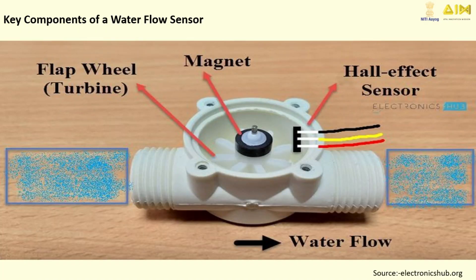A Water Flow Sensor is a smart gadget that measures how much water flows through a pipe. It's small but powerful, with a plastic body and a tiny wheel inside called a rotor. It even has a magnetic sensor that counts how many times the wheel spins, which helps us calculate the flow rate of water.